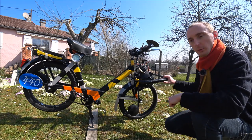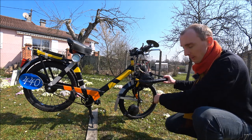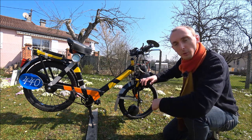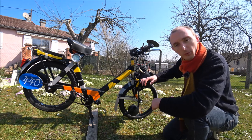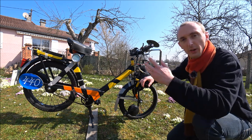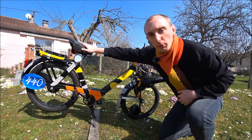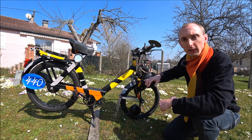Pour ce Solex, je suis parti d'une base d'un cadre de 3800 avec une fourche de 5000. L'idée est de faire un Solex d'un petit gabarit comme un Solex 5000, monté de pneus en 16 pouces, équipé de pneus de cyclomoteur SAVA MC2 en 2x16, afin d'avoir un excellent grip dans les virages serrés. Un guidon de VTT et une selle basse. Je vous laisse regarder les photos de la version 2014.